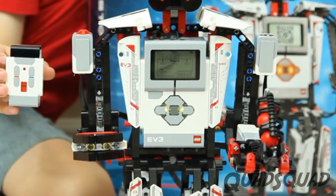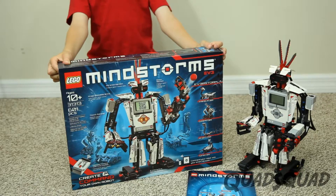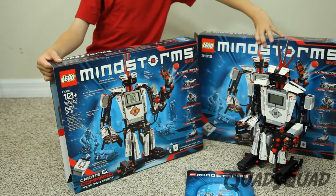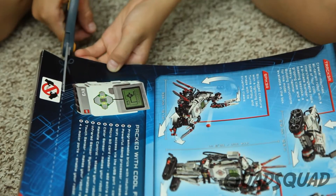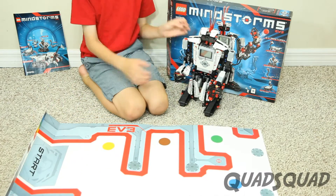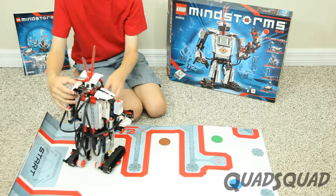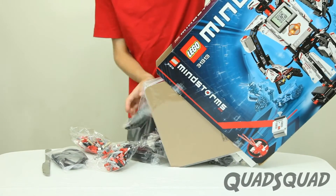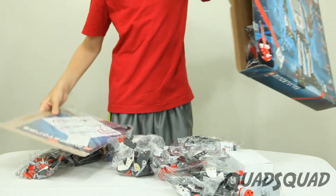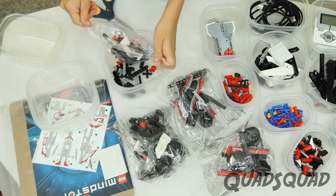There is also a remote control. Let me show you what comes in the box. Be careful with the box cover because the inside has cool white track for the robots to ride on. EV3 comes with a lot of pieces. I recommend you sort them into containers so they are well organized.